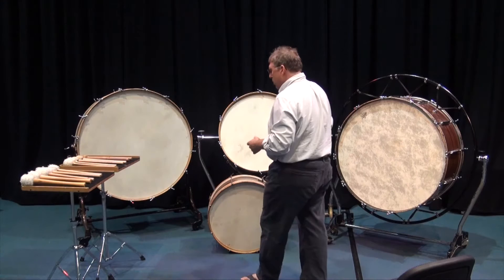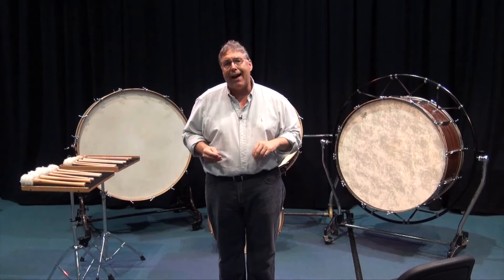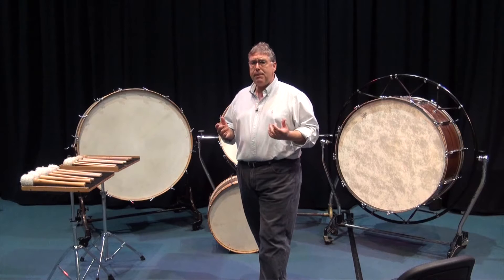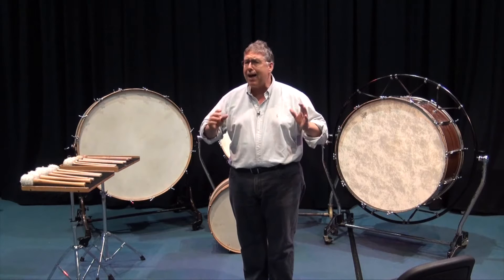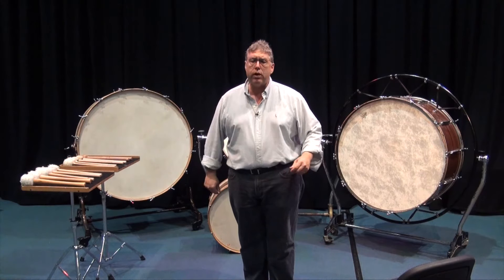The bass drum — we think of this orchestration-wise as the lowest non-pitched sound that you might have in the orchestra. Certainly in the percussion section, it's the lowest non-pitched sound. What do I mean by non-pitched sound? Well, I mean that we don't actually have a pitch set in the drum. It's not an A, it's not a B flat — it's meant to be a nondescript pitch that adds and surrounds the lowest section of the orchestra acoustically.